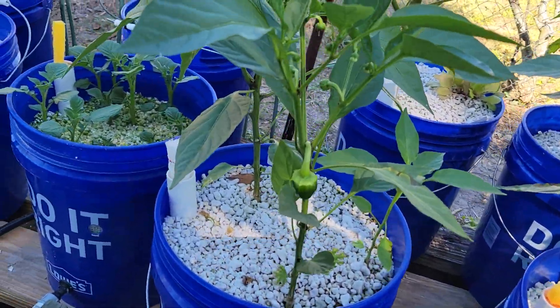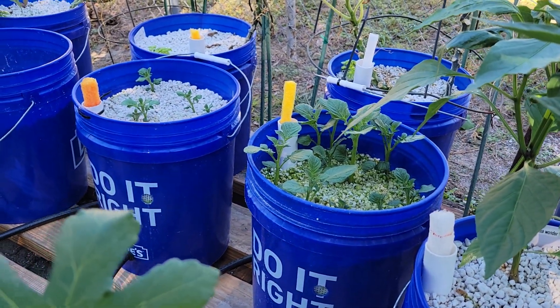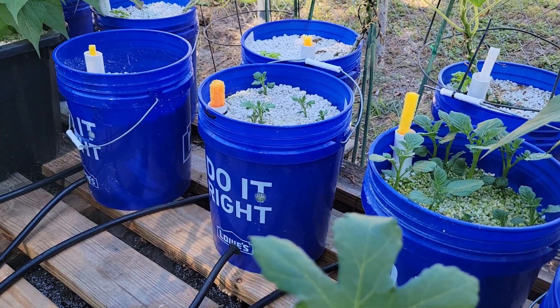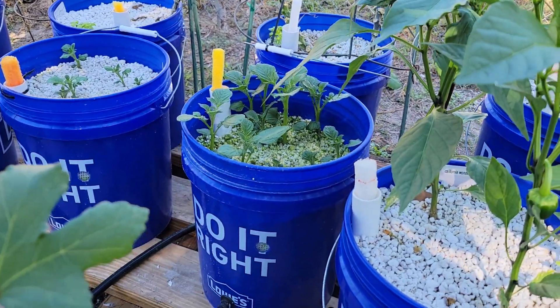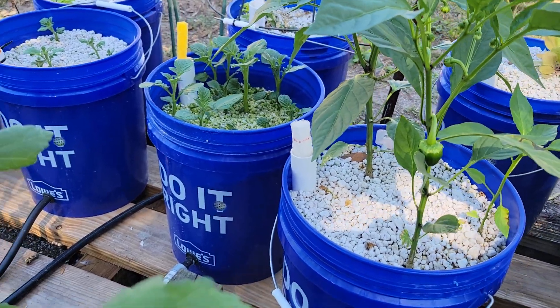There's some bell peppers. And there's my potatoes — I've got three buckets, they're all staged a little bit differently. We're gonna let these get up higher, then we'll finish off the top of the bucket with some more perlite.